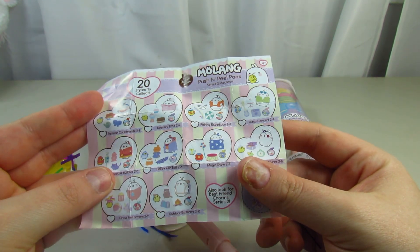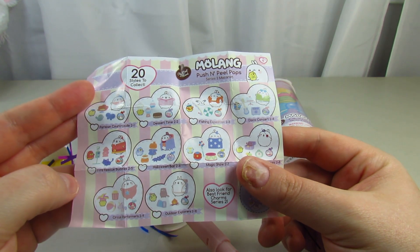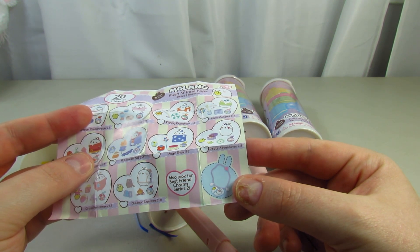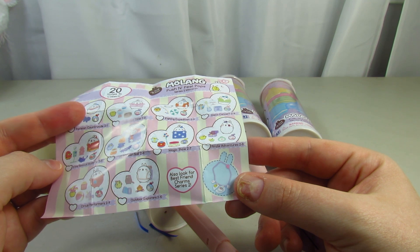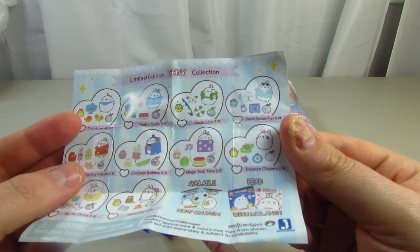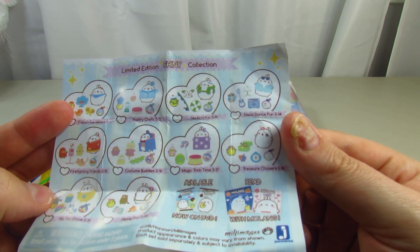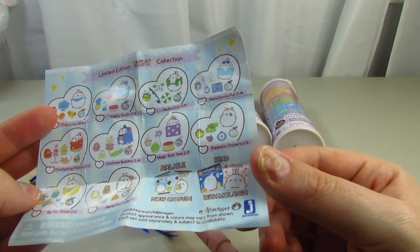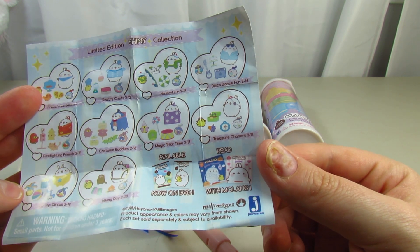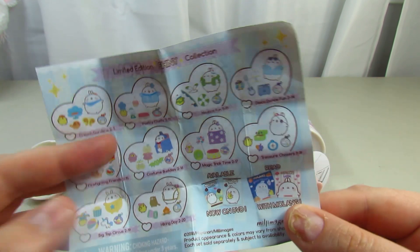The themes you can get include: countryside, dessert time, fishing expedition, disco concert, fire rescue, Halloween ball, magic show, pirate adventure, circus performance, outdoor explorer, French gardens, pastry chef, nautical fun, disco dance, firefighting friends, costume buddies, magic trick time, treasure chasers, big top circus, and hiking day. There are also books and DVDs available.